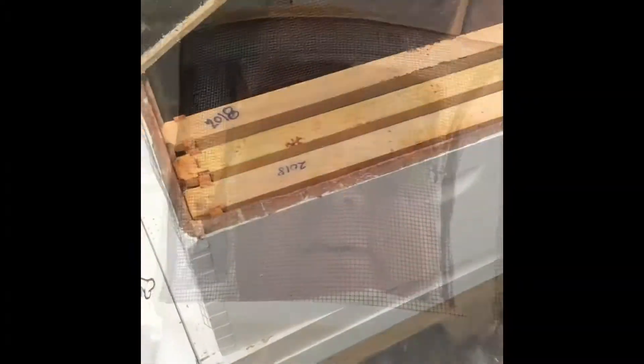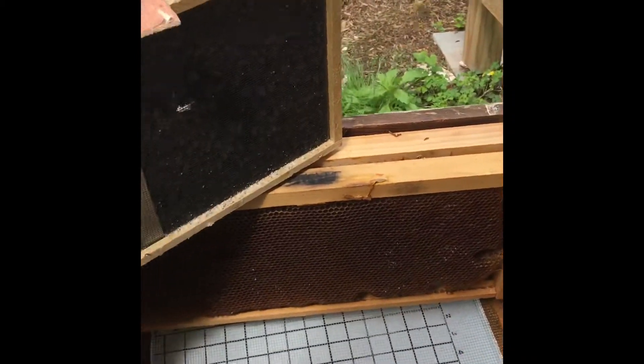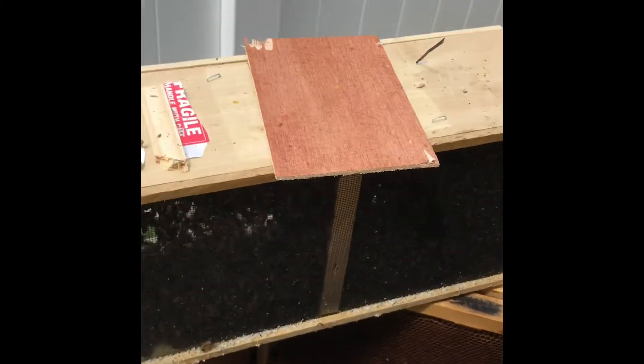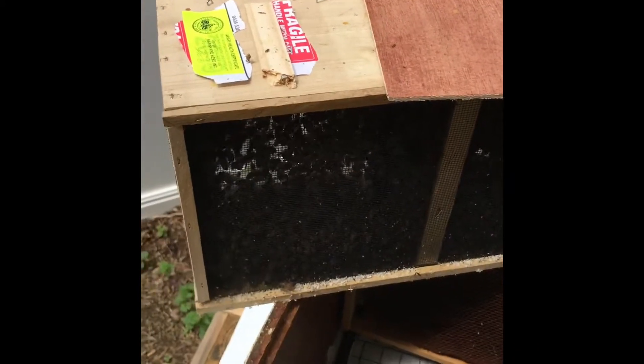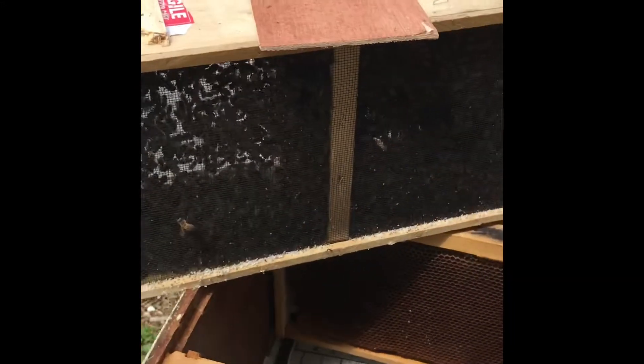Let's suit up because, to be honest, I don't know these bees and they don't know me — let's not take any chances. I've got a deep hive with five frames of drawn comb. There are two schools of thought when installing a new package into a hive, and that's three pounds of bees — that's a lot of bees.